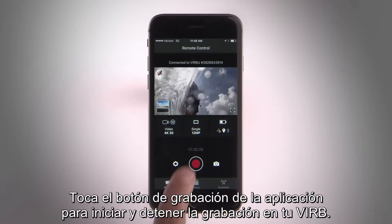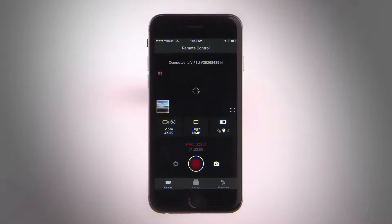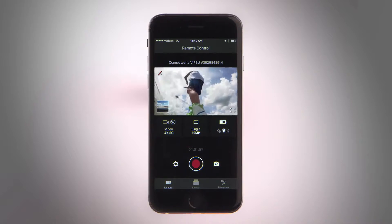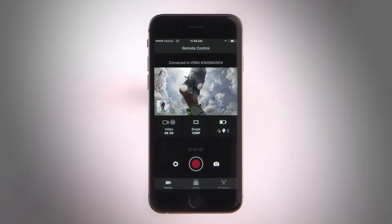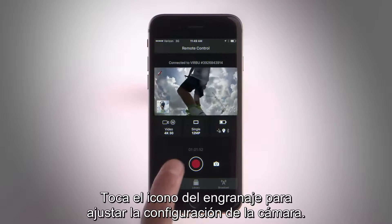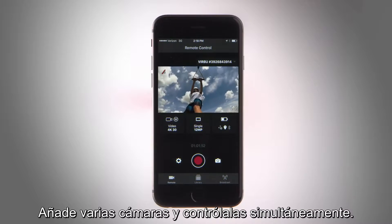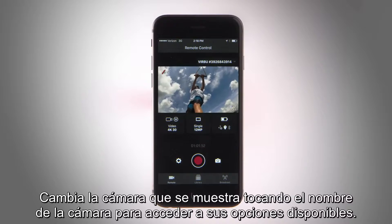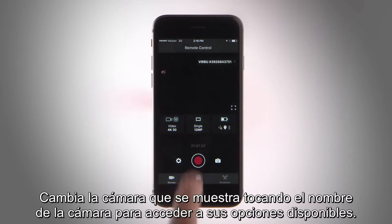Tap the record button on the app to start and stop recording on your VIRB. Tap the camera icon to snap a photo. Touch the gear icon to configure your camera settings. Add multiple cameras and control them all at once. Switch the camera you're viewing by tapping on the camera name to open its available options.